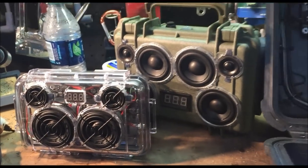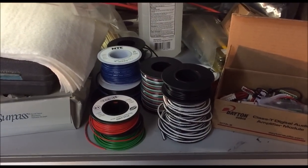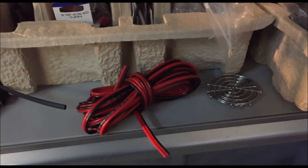Some other components you'll probably need is a bunch of wiring. I like to use multi-strand 22-gauge wire for most of the connections, and I also have some 18-gauge wire.